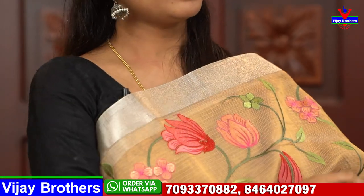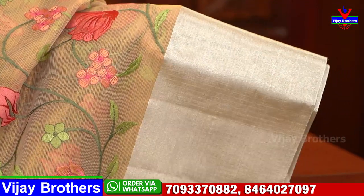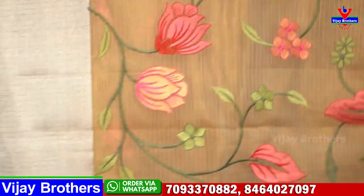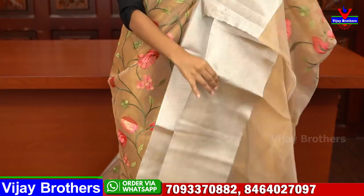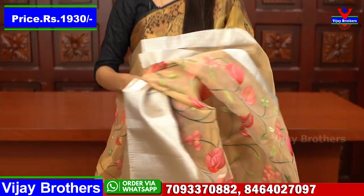Next saree — this is rose gold, a slight shade difference from the previous one. Both sides have silver caddy border — around one inch on top and 7 inches on the lower side. The body features floral and creeper pattern thread weaving throughout. Simple running pallu with a self-tissue blouse. Price: $19.30.